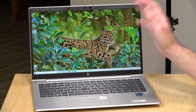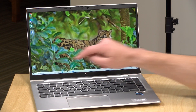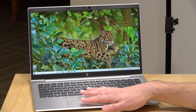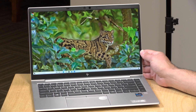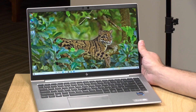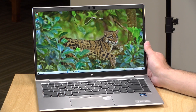Not a bad display though — this one is their 400-nit option. It's not a touch display, but they do have touch options available. They have lower cost displays that run a little dimmer, and a higher cost display that runs brighter and also has the HP privacy shield so nobody can see anything from the sides. But I kind of prefer the 16 by 10 these days.